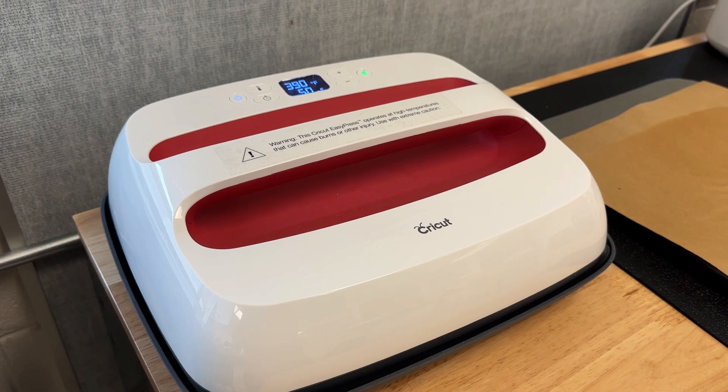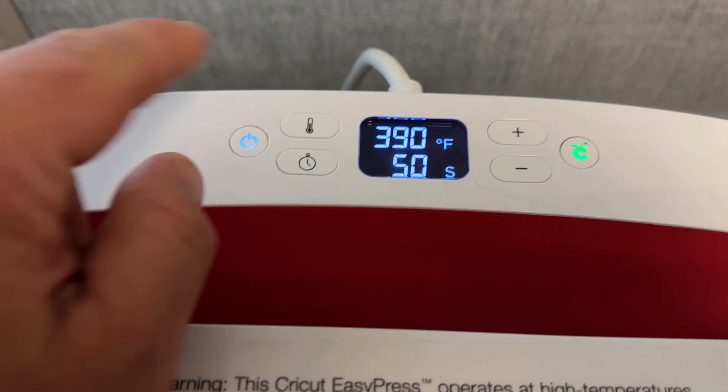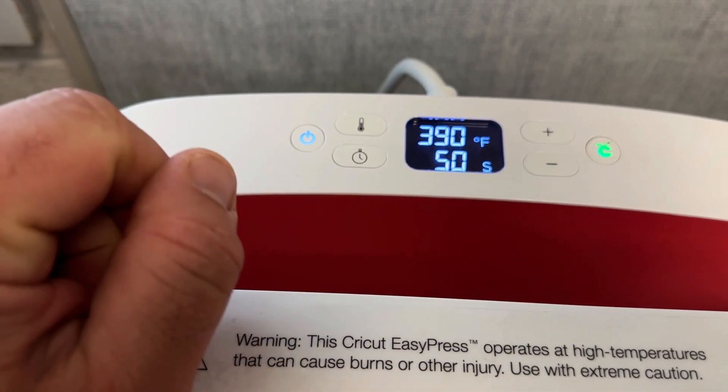Here you can see we're going to use the Cricut Press. It's really easy to use — you can easily set your temperatures, adjust your times, and when you're ready to go you just hit the green button. It doesn't take long to heat up.